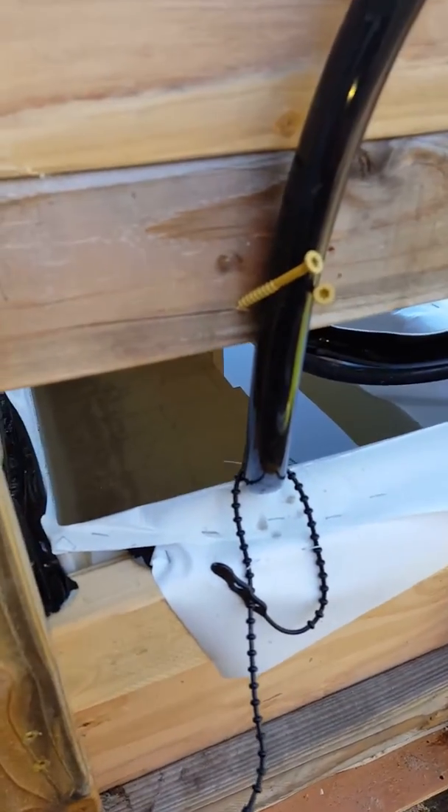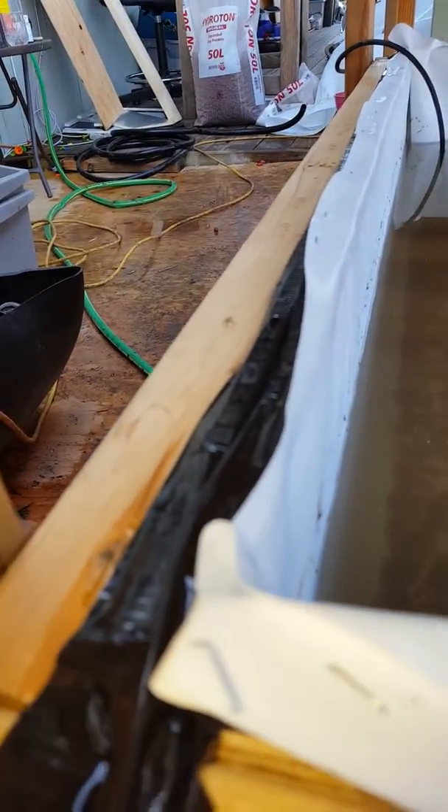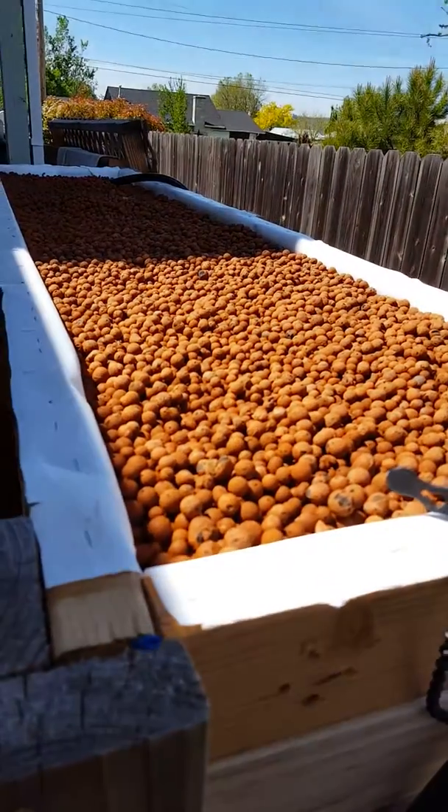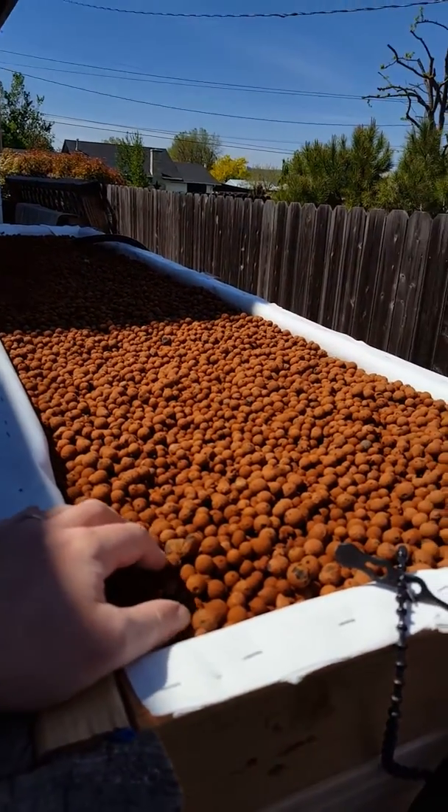The liner is just stapled in — it's held mostly in by water weight anyway. As you can see here it's just folded over and stapled. I got a little short on this corner so I didn't quite make it, but it's not going anywhere. It's a little dirty from rinsing off all the new media — like I said, that's about to get pumped out. I have old media on the bottom and new media on the top.